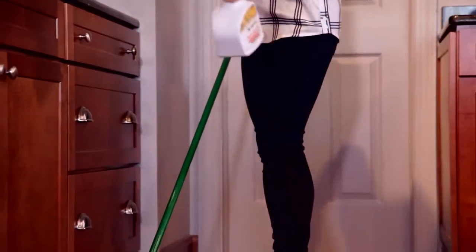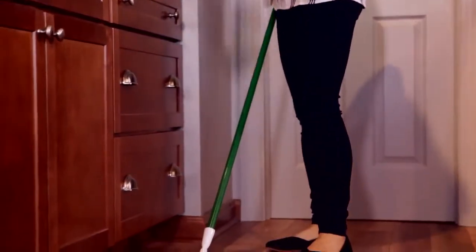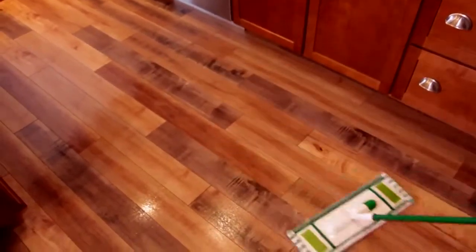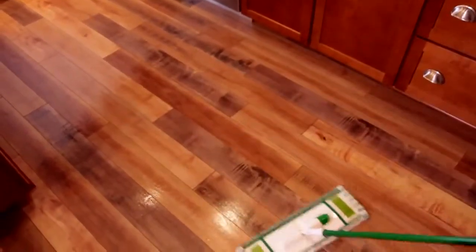Start by misting the product onto the floor and working section by section, mop in a back-and-forth motion going with the grain to help reduce the appearance of streaks. Once you finish mopping, let the floor dry for a few moments.